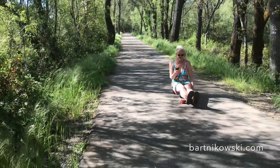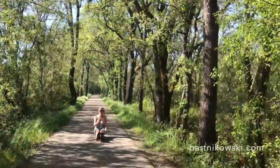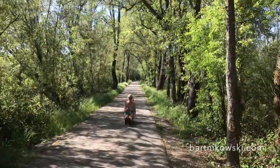Yeah, this is what my son has me doing — riding an electric skateboard out in the vineyards. Here we are in California.